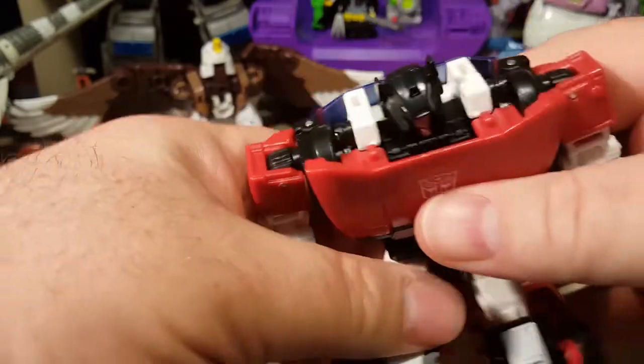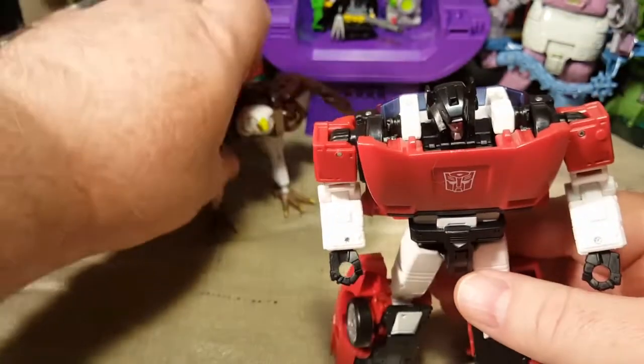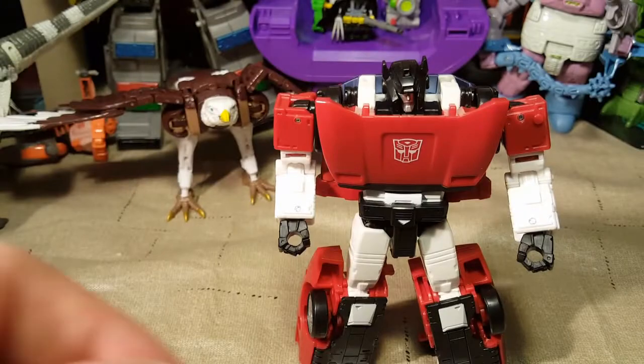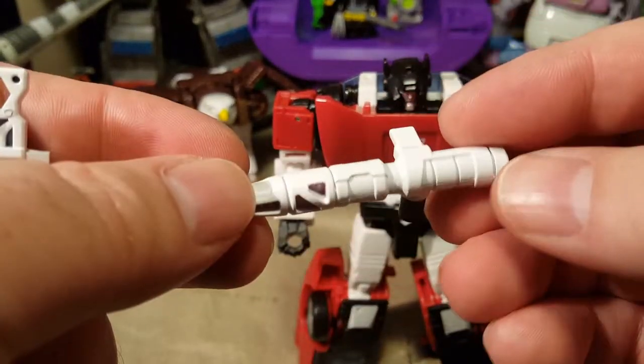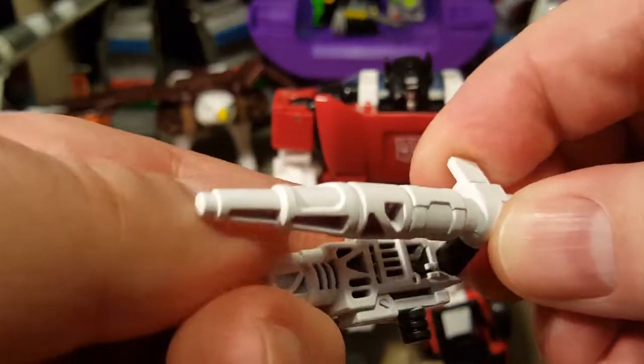We'll put Skywarp off to the side. Here is Sideswipe. He comes with two massive guns — one gun here like this, and one gun here like this. You can combine the two, which is really neat.